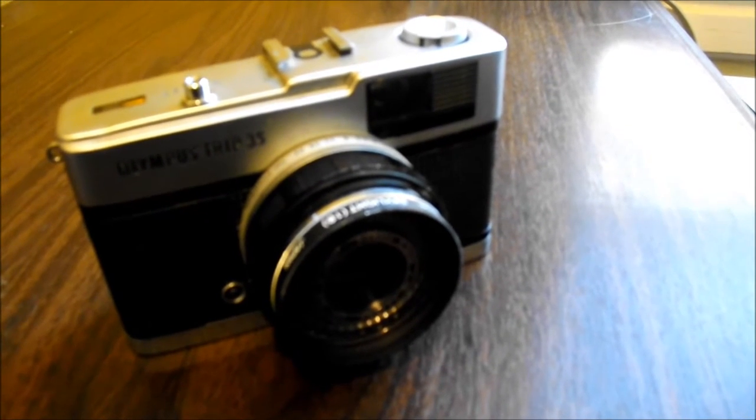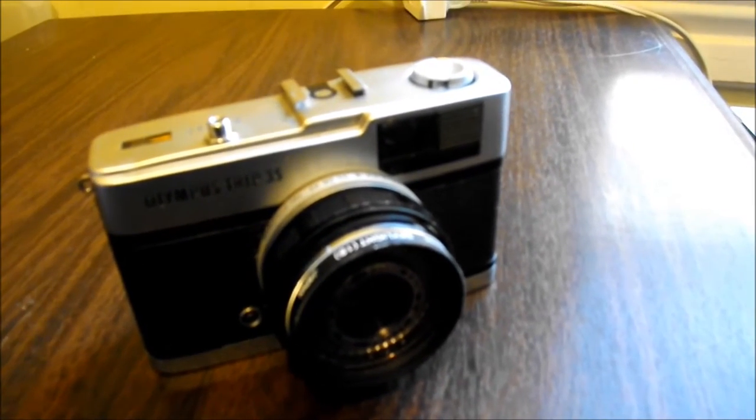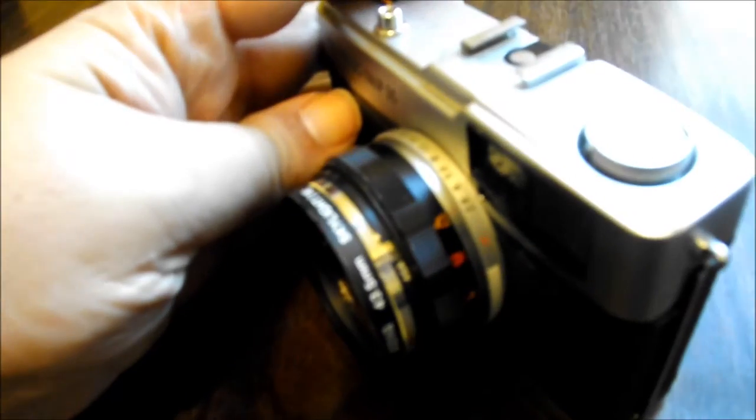About 90% of the time I'm pretty happy with the quality of the images, and again if I'm doing nighttime I just put it on f/2.8. You can also choose the ASA — you might see that on the side.